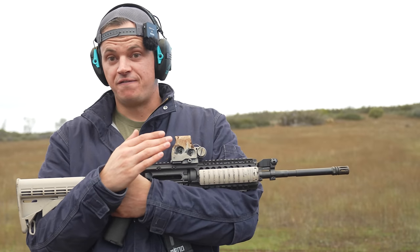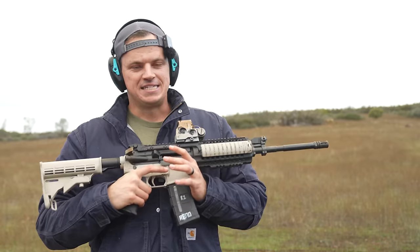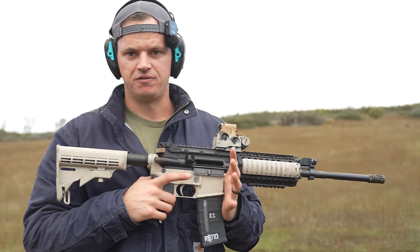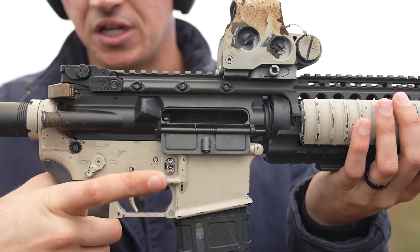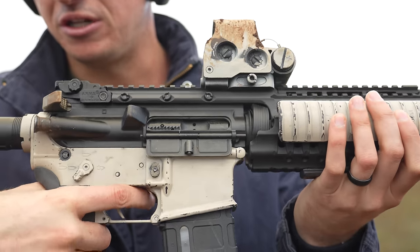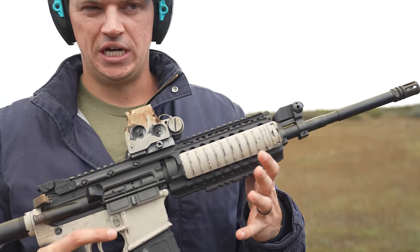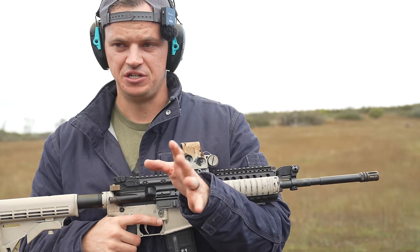Let's talk about some of the cons first. Obviously, this gun is not semi-auto, which to some people makes it a deal breaker — totally fine. The main deal breaker for the actual function of this gun is that there are two methods to engage this bolt retention system. As a right-handed shooter, you could go here and drop it — your finger is pretty close to the trigger. However, you're only really going to be dropping this if you're ready to fire that next round. So whether you choose to view that as a pro or a con is kind of up to you.